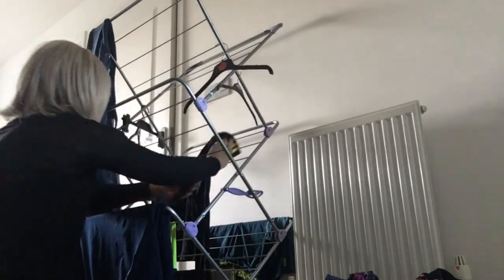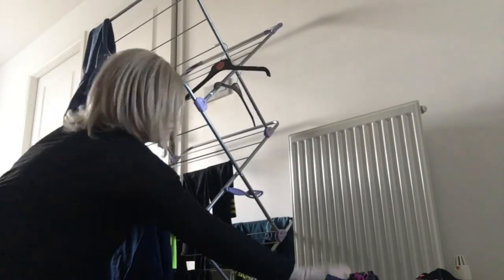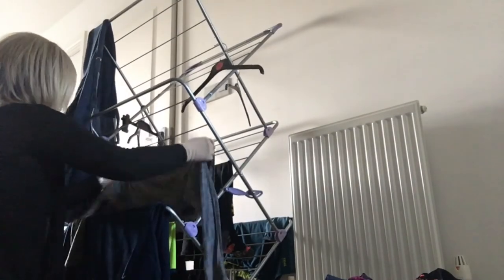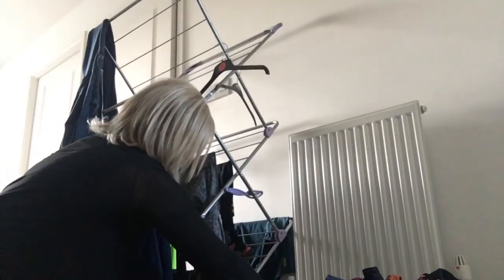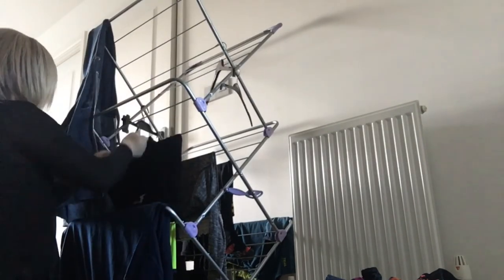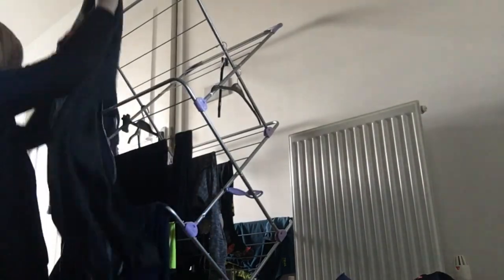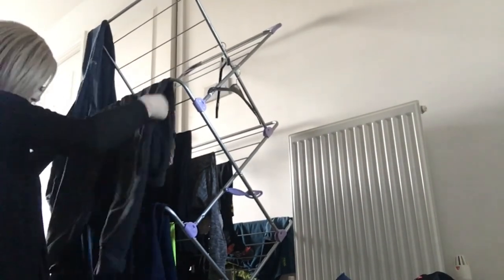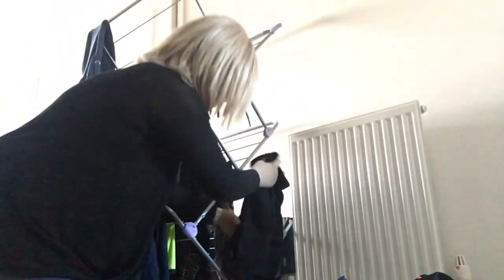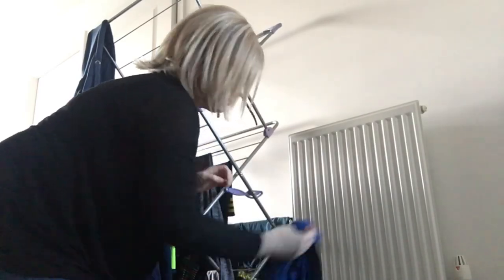I find hanging washing quite therapeutic, quite relaxing - better on the line than on the clothes horse but I quite enjoy it. Sometimes I hang some things in the airing cupboard as well because that dries it a bit quicker.